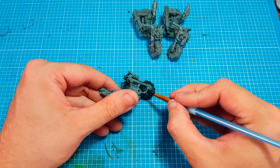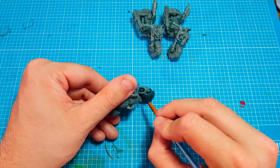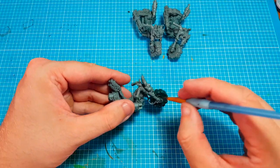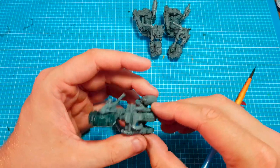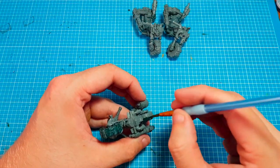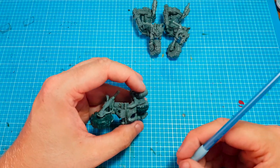I'm not worrying if paint is going on any of the bike because this will eventually be painted silver and red - red makes vehicles go faster as we all know. That's the first coat done on this bike. For some reason there's a rear tire and on some of these orc bikes there's no rear tire. This is going on a lot quicker.